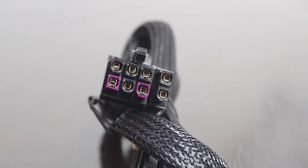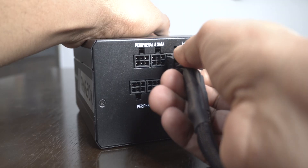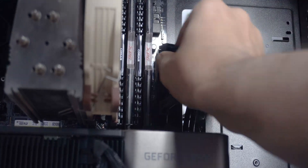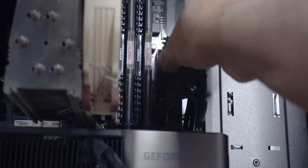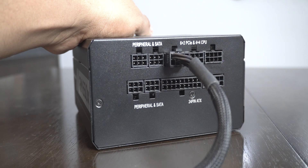The pins on the connectors and the sockets on the PSU are keyed — meaning they have differently shaped plastic housing, mainly a square and an angled shape. This is so the installation stays idiot-proof. So if a connector doesn't go inside a port, don't push it hard thinking it's challenging you, as that could mean you're not plugging it correctly.